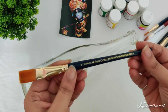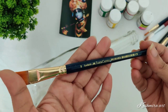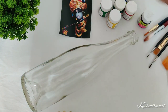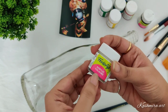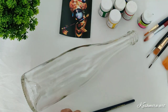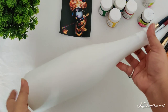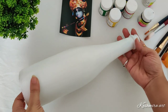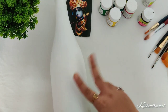For this you will need a transparent bottle like this. I'm using a number 8 flat brush and I'm going to paint it with a white acrylic color — this is Favicryl brand acrylic color. This is two coats of white acrylic color, so after two coats it's looking like this.